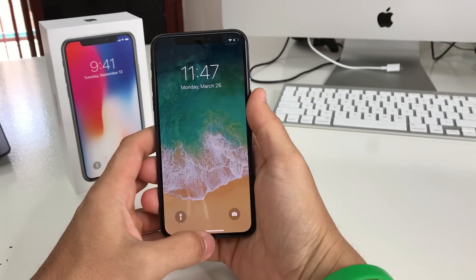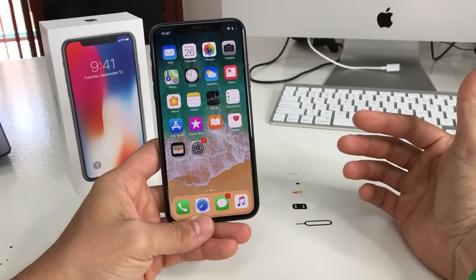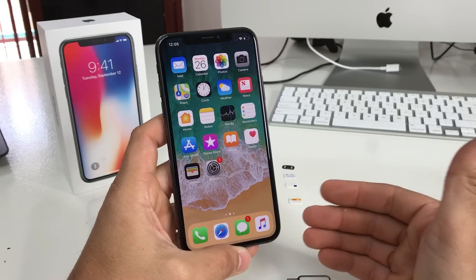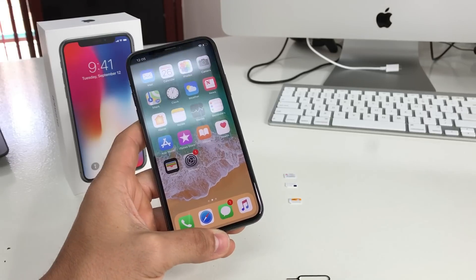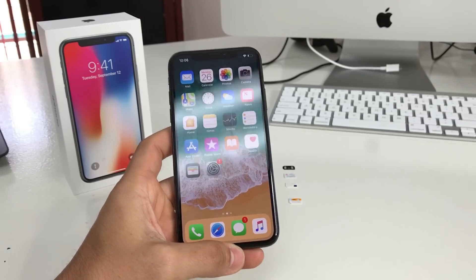This iPhone X right here is from Sprint, and I'm going to be showing you a quick and inexpensive method to unlock it. This is currently the only method to unlock iPhones from Sprint — it's by using this unlock chip that you're going to see here.